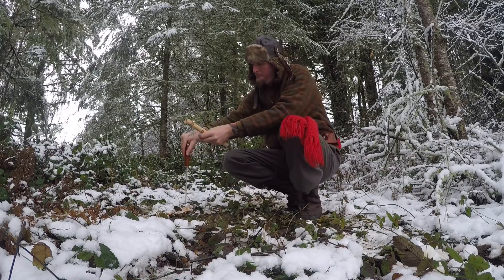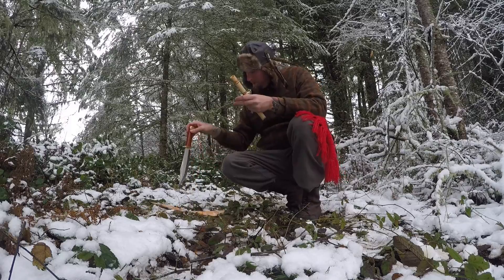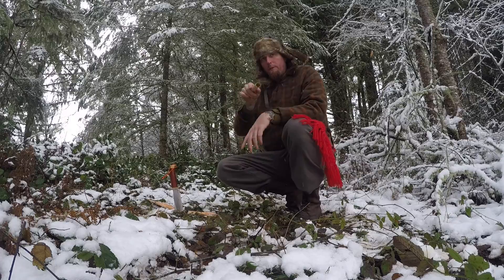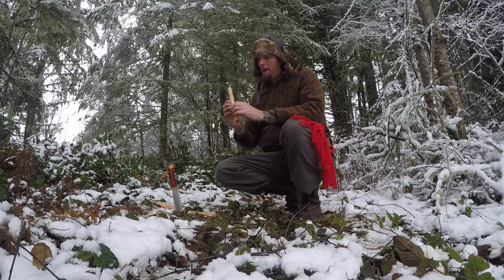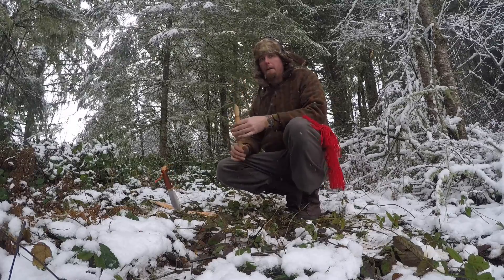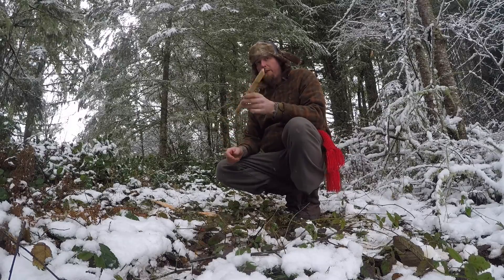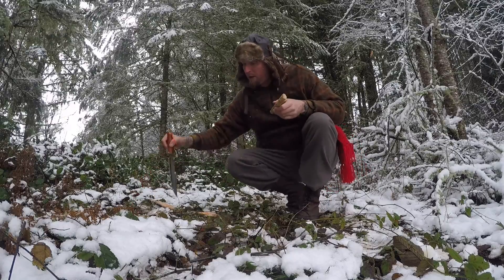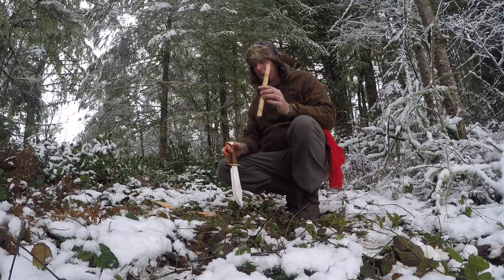That's not too bad. Something every bushcrafter needs to know how to do: carve a flute. Two reasons, mainly. One, if you're ever locked in a pit with a bunch of snakes, and all you have is your knife and a piece of wood, you can make a flute.